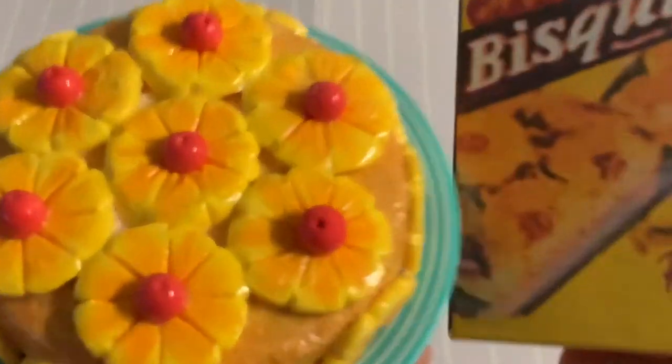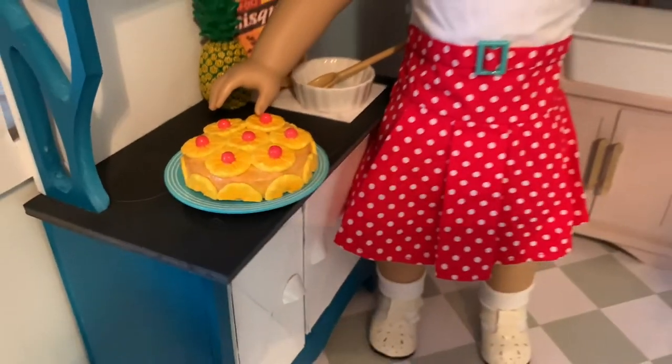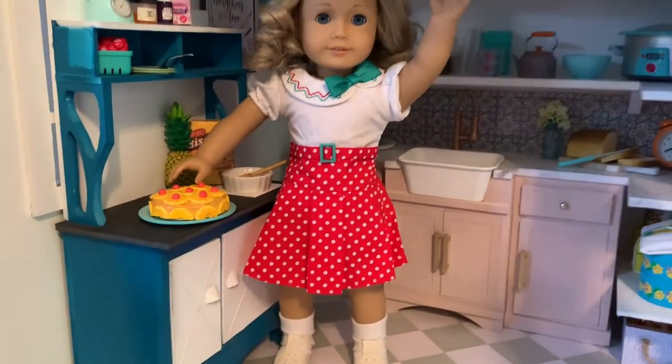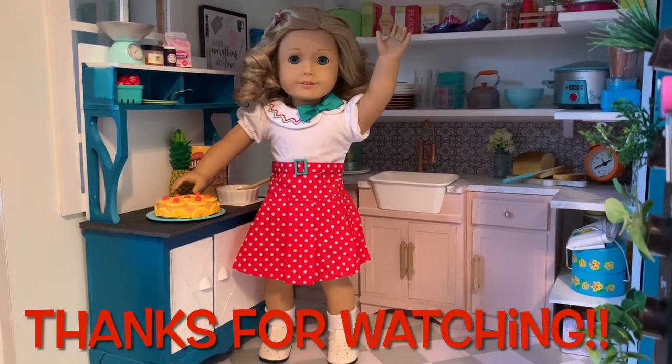Your dolls can now enjoy a popular 1920s sweet treat with Claudie when she arrives. Thanks again for stopping by, and see you guys soon for more miniature crafting fun!